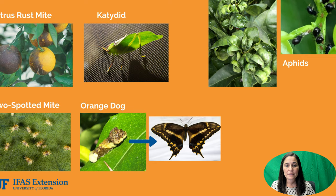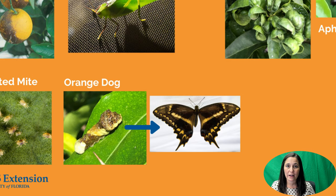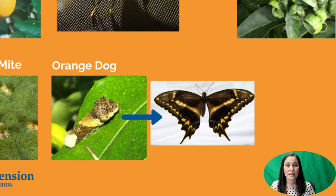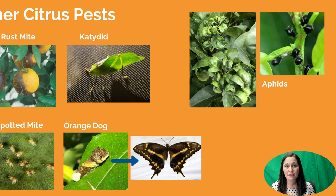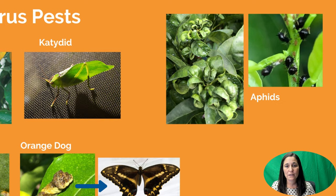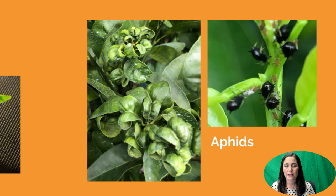The orange dog is another interesting insect we have here in citrus. The caterpillar stage looks like bird droppings — that's its camouflage. It does grow into a beautiful zebra swallowtail butterfly. However, if you have the caterpillar stage on your citrus tree, it loves to eat leaves and will seriously defoliate a citrus tree, especially a young one. Up in the top right hand corner we have aphids, which are very common in citrus. These shown are black aphids — you can see the different life stages on the branch, and the photo to the left shows the damage: if you see curled leaves like that, you most likely have aphids.